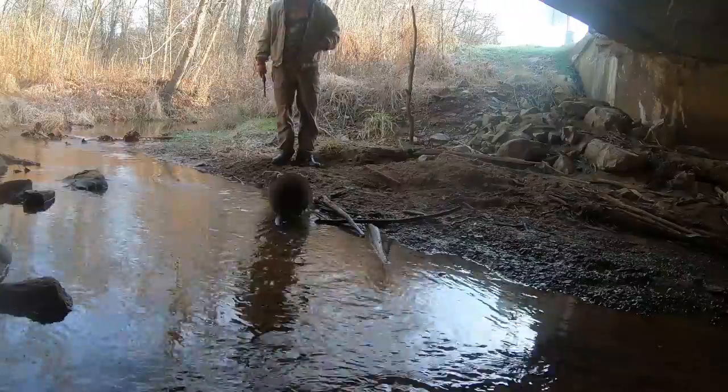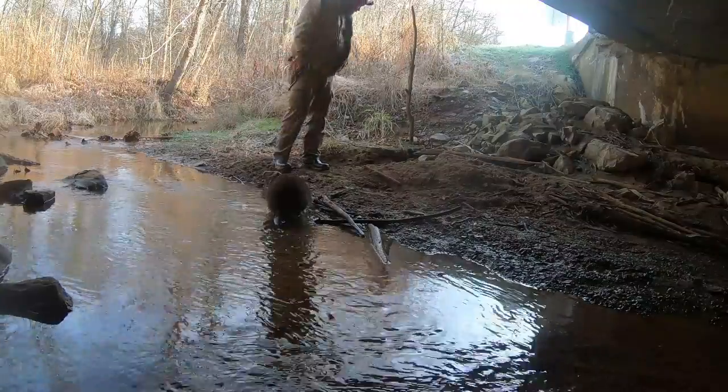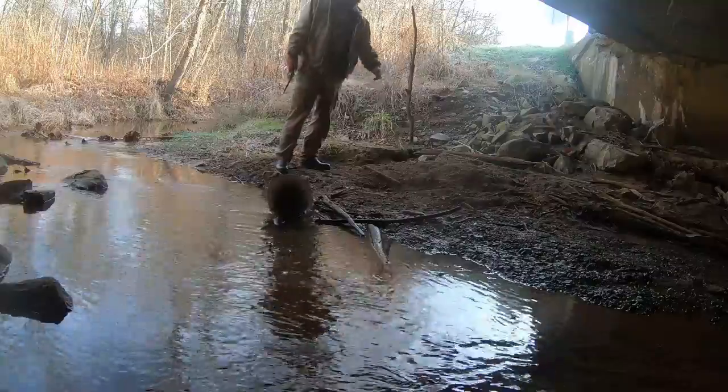Got him in a Z-trap on this bridge. One of these bridges really funnels them in.